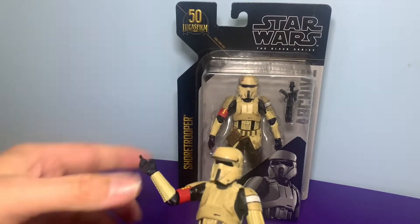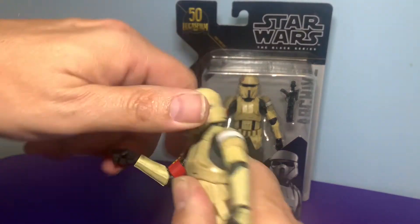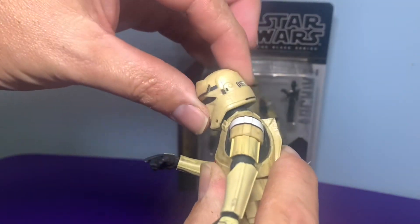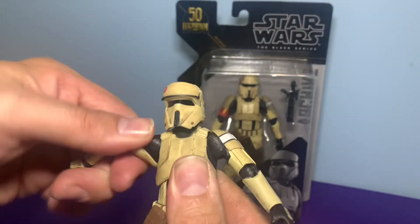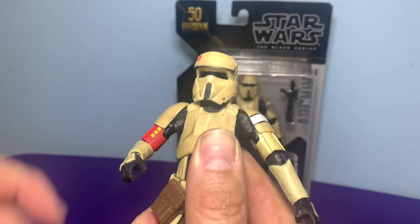I'll take the gun off first. His head doesn't move side to side — nope, it goes up and down, but barely. Not a very big range of movement there. His arms do go 360 at the shoulder. Excuse me.